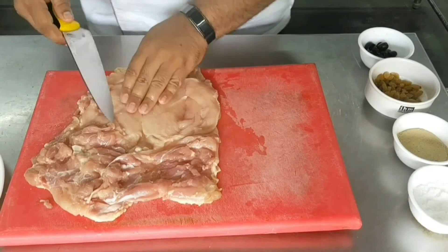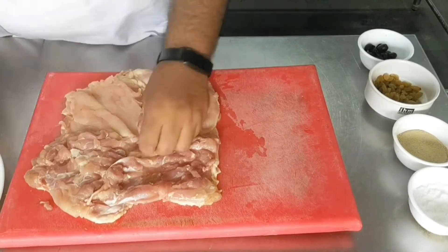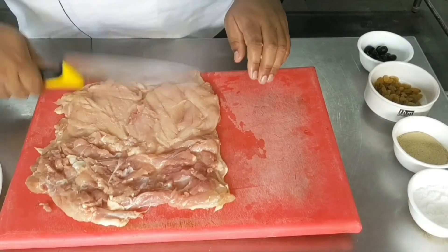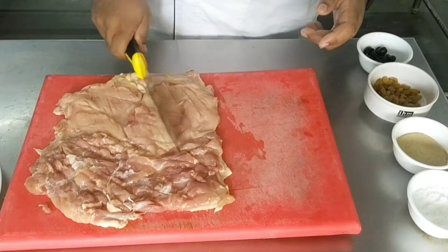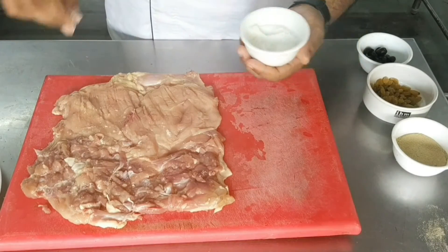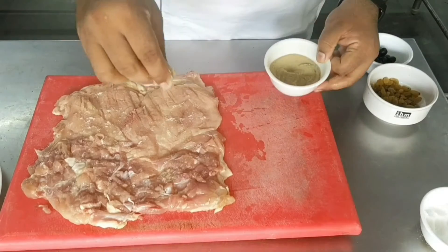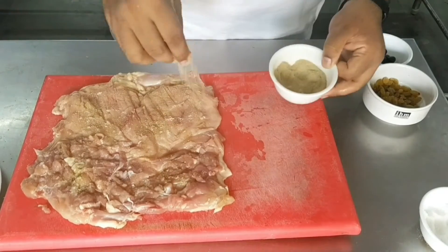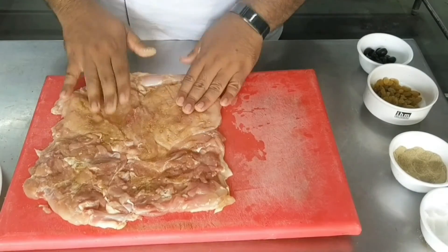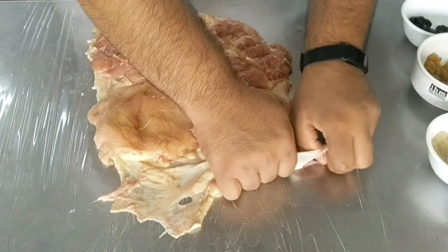For the galantine we need the derby cut of the chicken — the entire chicken deboned with the skin intact. Both the legs and the breasts are intact with the skin. Flatten it out to an even layer using the back of a knife or a steak hammer. Season the meat with salt and pepper, and you can also sprinkle some gelatin powder so that the force meat sticks to the meat and holds the filling together while slicing.